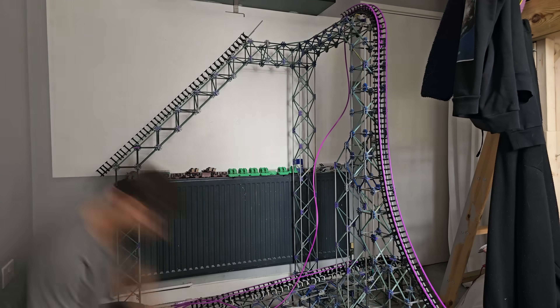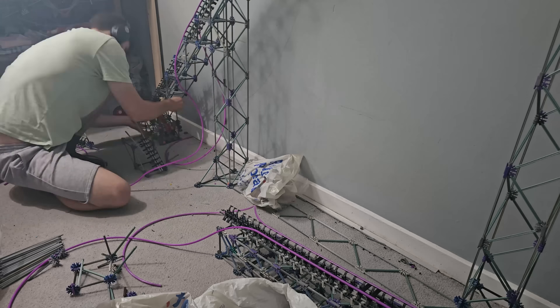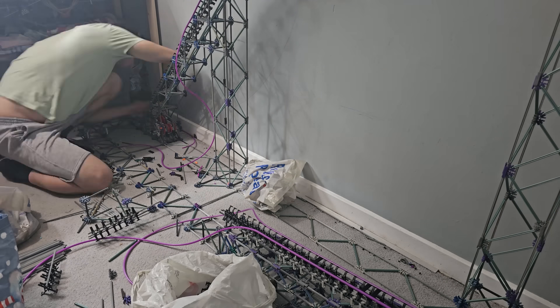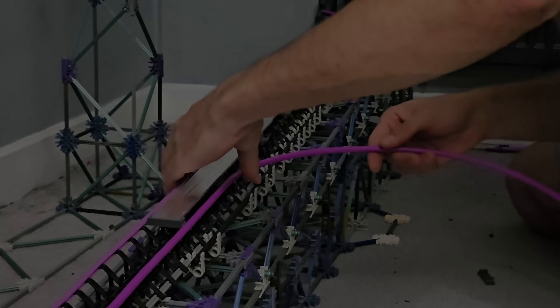Now all we had left to do was finish the lift, finish the turn at the top of the lift, and then connect the bottom of the lift all the way around through the station and to the brake run. This did not take me very long, and before I knew it, I had finished Yukon Striker.